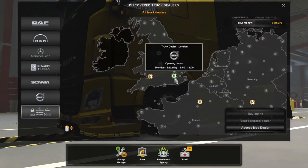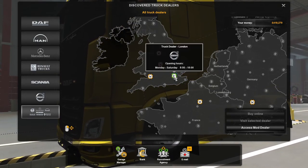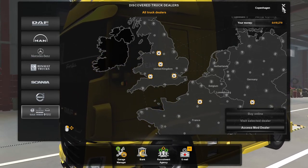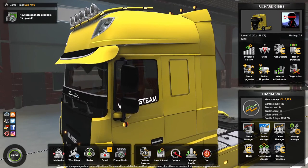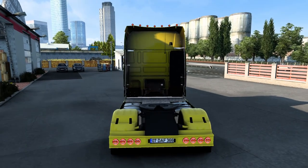What we'll do is jump in and take it for a test drive. We're currently in London. We've got no ProMods because there's no ProMods for 1.40 yet. I bought the yellow one — just the standard yellow DAF.